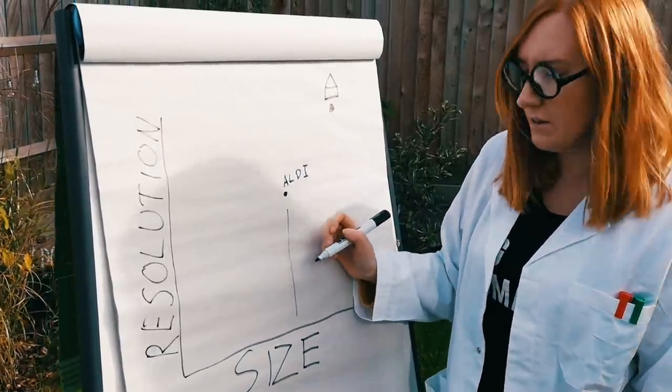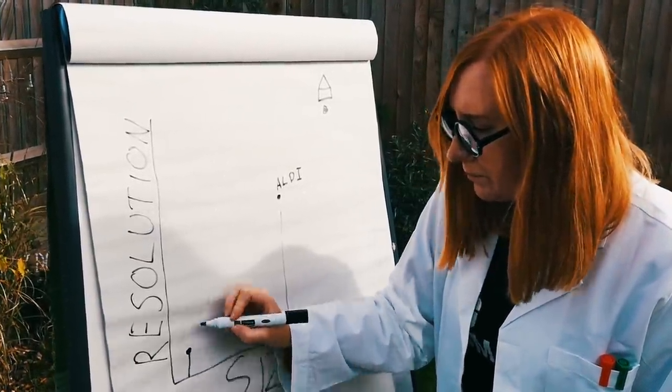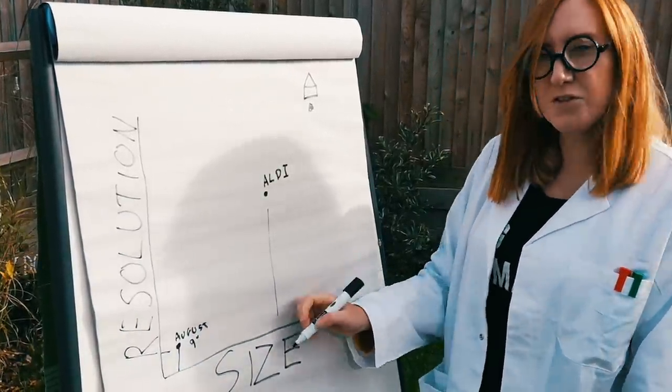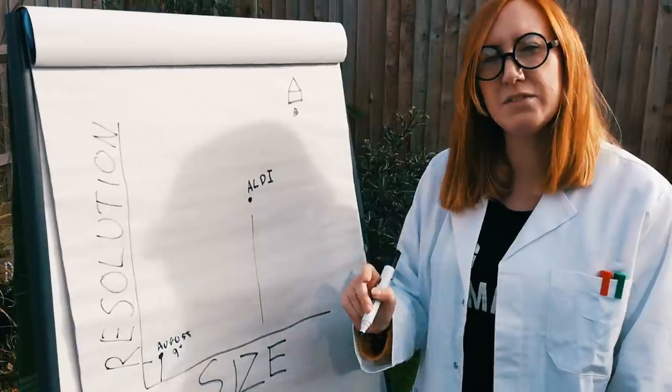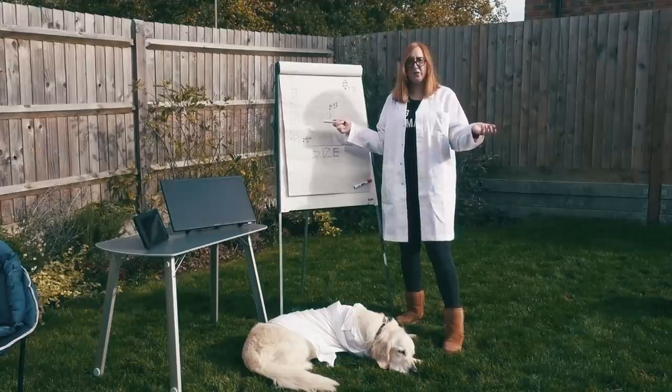Then the August TV, the nine inch one, is quite significantly smaller, so let's put that at the bottom of the scale. The resolution is also down as a result. It's not poor, but because the TV is smaller the resolution isn't brilliant. So is there a sweet spot to the TV you should buy?